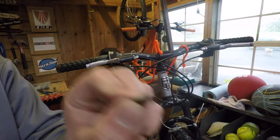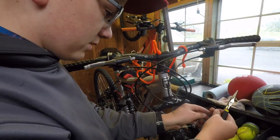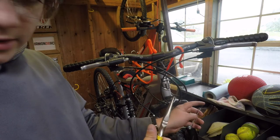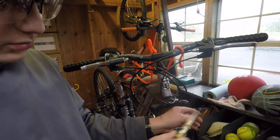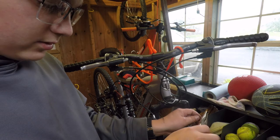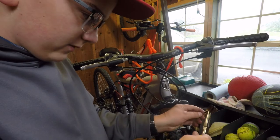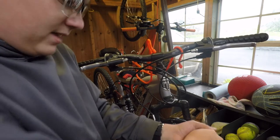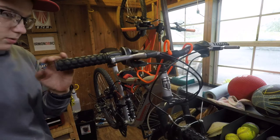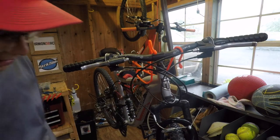Then you get a little cable crimp and stick it over the end. You can use needle nose pliers or a special crimping tool — I use regular pliers. Go ahead and crimp the end of that really tight. That keeps the cable from fraying, and now the bike can run perfectly fine.